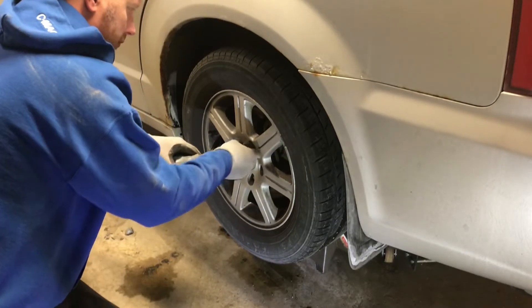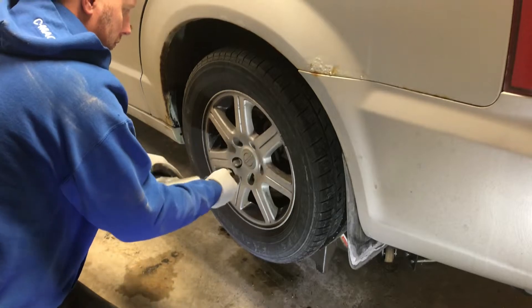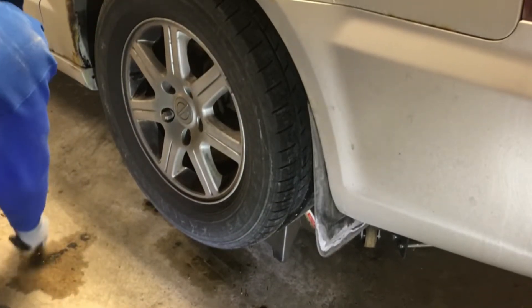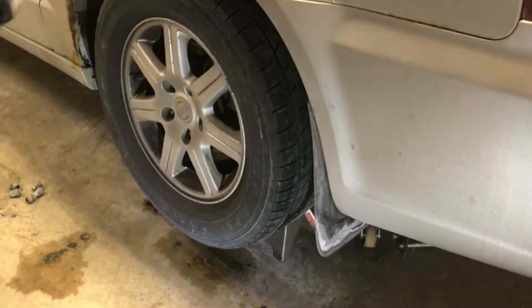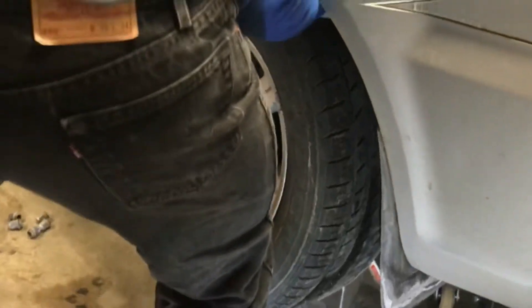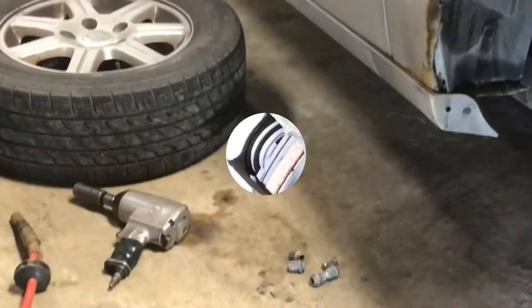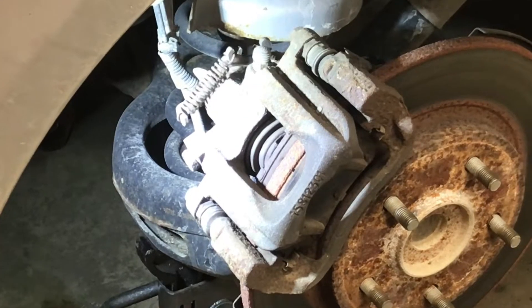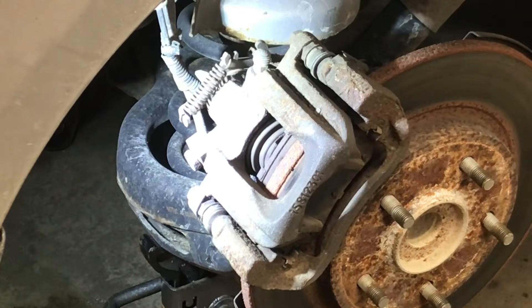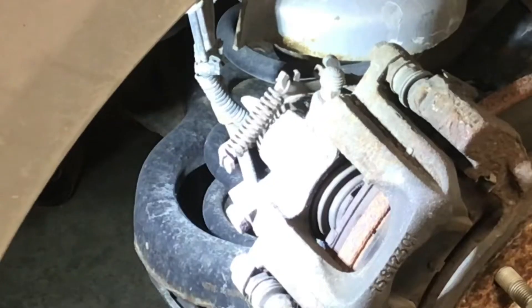We are removing the rear wheel to check to see if the emergency brakes are engaged. Now we'll check the emergency brake to see what it looks like engaged and disengaged.